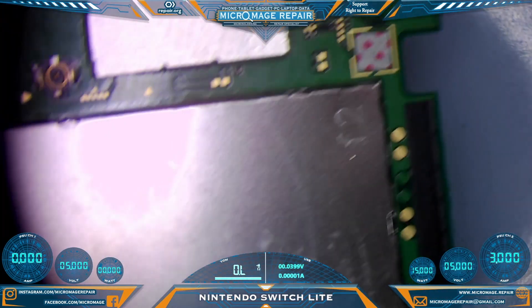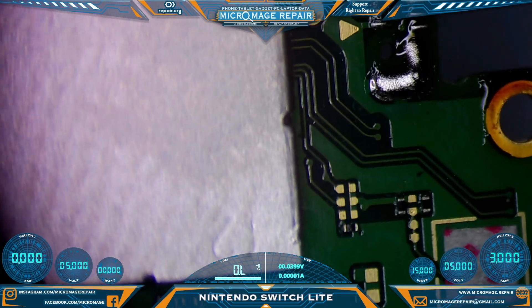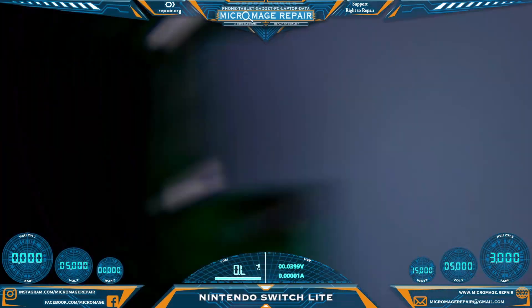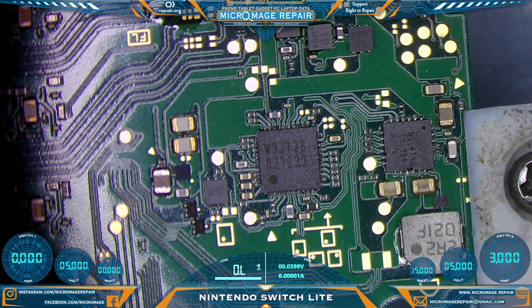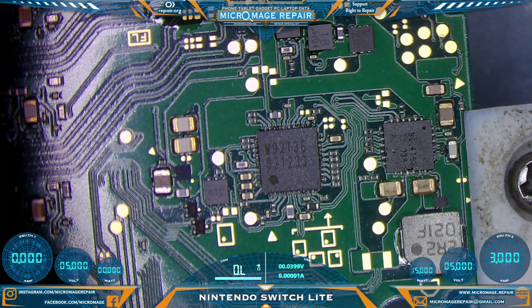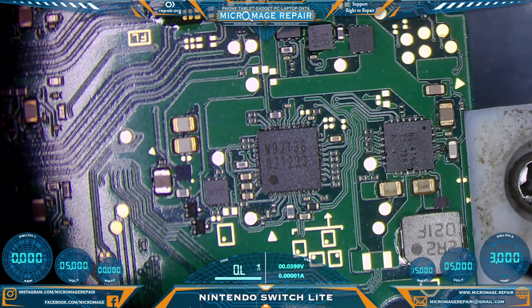Make sure we have no bridges on the other side. All right, that's good. The reason why we don't want bridges on the other side is because we do not want anything interfering with our testing, which we're about to begin. I'm going to connect our meter — we'll be testing in continuity mode here — and we will begin around the M92T36.